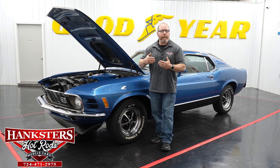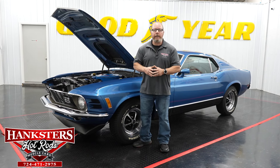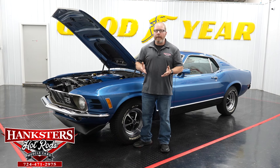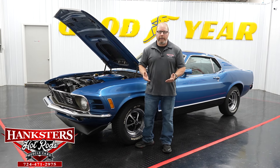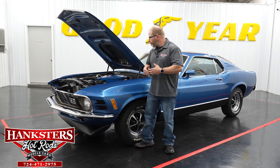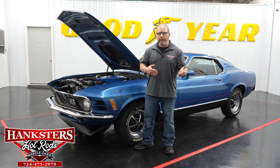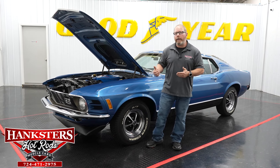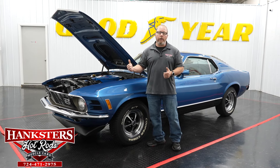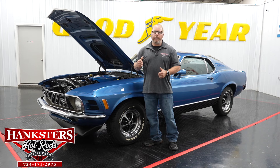If this car interests you and there's something you'd like to add to it, keep in mind that here at Hangster's we do all kinds of installations and upgrades on these cars. Whatever you're looking for, reach out to us and we'll be glad to get you pricing on parts and labor. That's pretty much our walk-around here for the 1970 Mach 1.